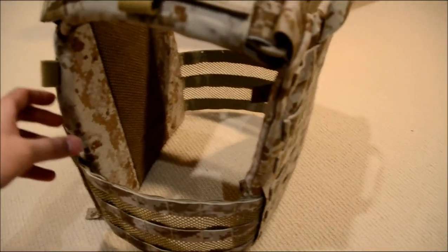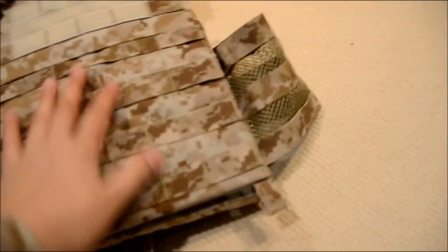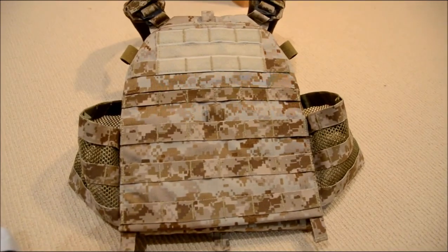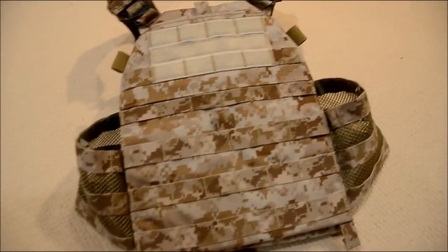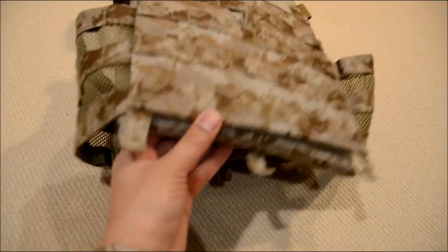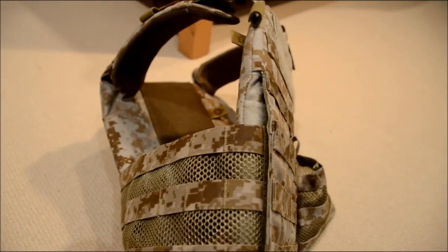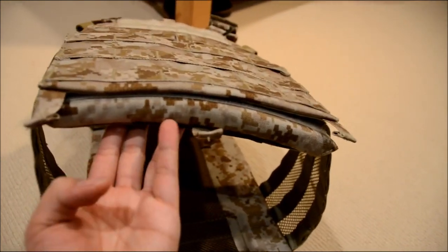I picked this up all in Digital Desert. The vest itself is really nice — it's very comfortable and it's also really similar to the JPC. The FCPC is low-profile and lightweight. Right now inside the vest I have a 1-inch foam plate insert. Without the plate inserts, the vest does not hold its own shape, so you definitely need plate inserts before you use it.